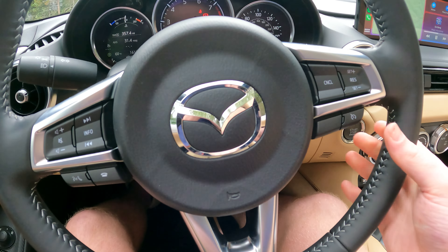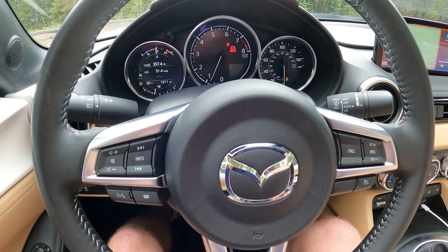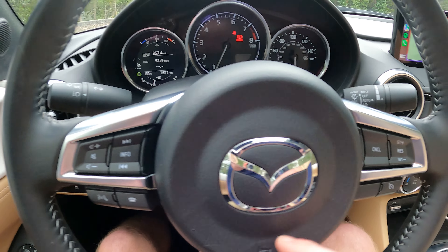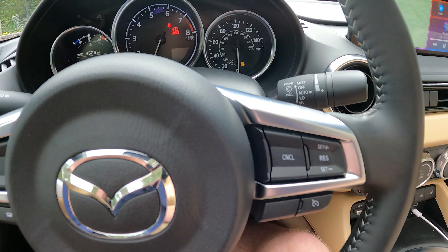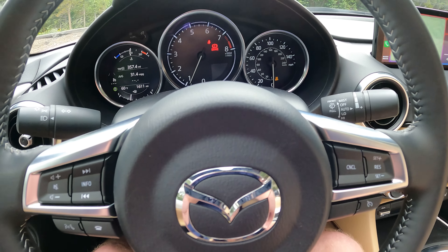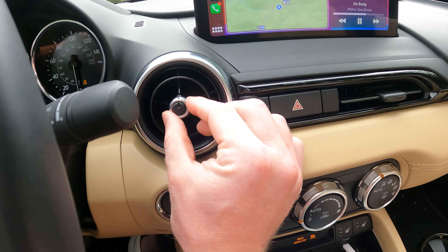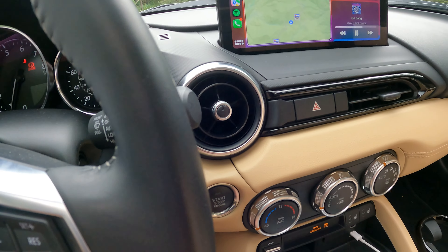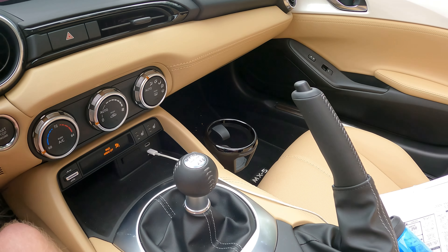The steering wheel is pretty much unchanged. You have all of your media controls right there, and you also have some controls for your cruise control. There are these cool little air vents as well, which I think are pretty nice. Overall, the interior is pretty much unchanged.